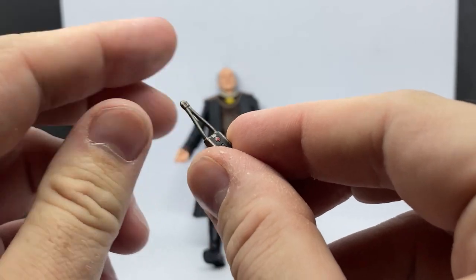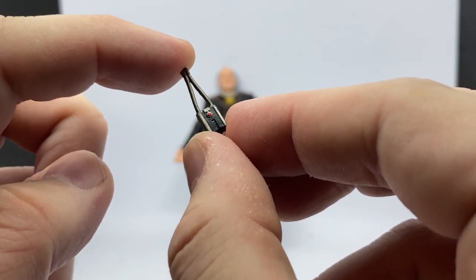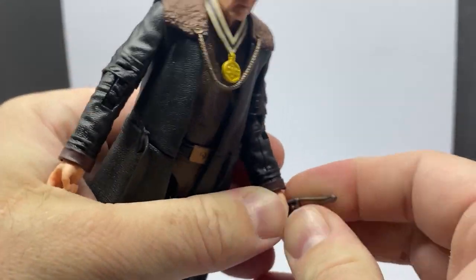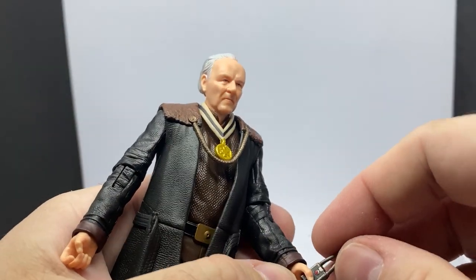He also comes with the tracking fob, which is pretty cool — a little red dot, nice details. And he will hold that very nicely in his hand, like so.